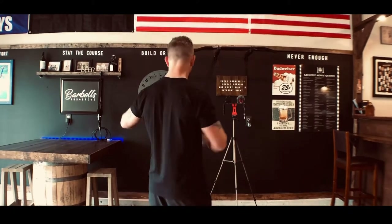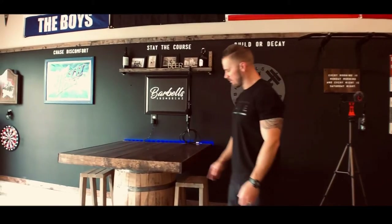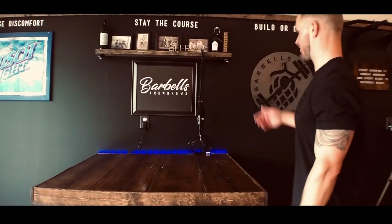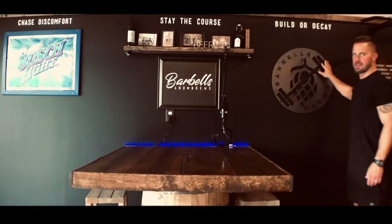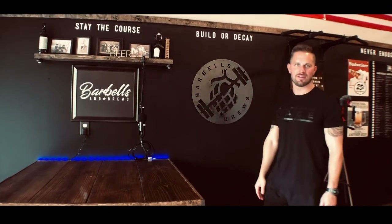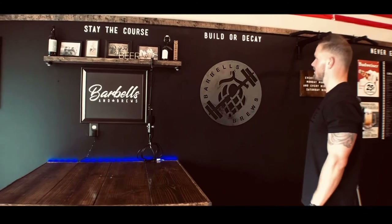Got the pull-up bar over here. This is where I do a lot of the videos and stuff. Cool little whiskey barrel countertop, and a 'Barbells & Brews' sign — I really love this sign. We had some local guys around here make this; it's from Destination Metal, a couple of really cool guys making some really neat metal designs. I just got that recently.